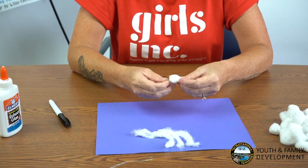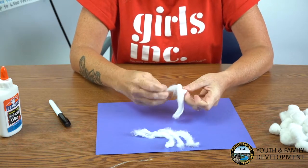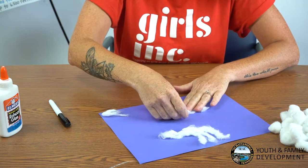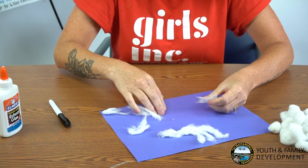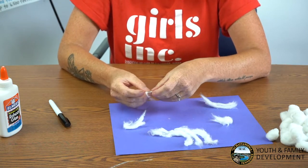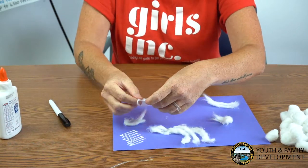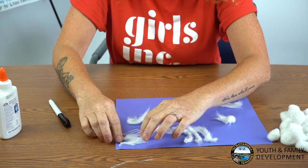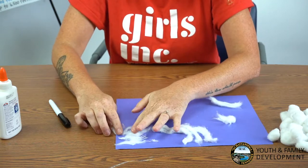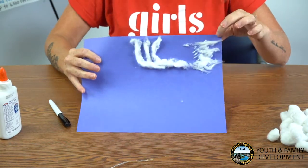Unrolling one cotton ball, separate it into four pieces. So once you have your cotton ball rolled out, just pull it into four different pieces. You may not need to use the whole cotton ball for this cloud, so I'm going to use just one of the four pieces and maybe a second one. Using your glue bottle, put a thin layer of glue in a zigzag formation. Go ahead and place one of your four sections. If you want to add more, go ahead and use your second section. Here's what your cirrocumulus cloud will look like.